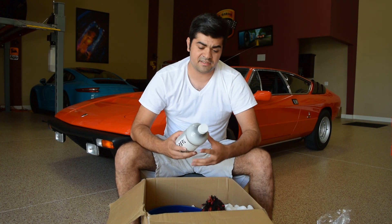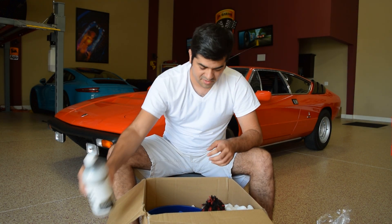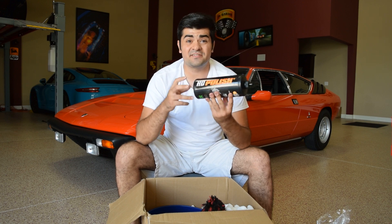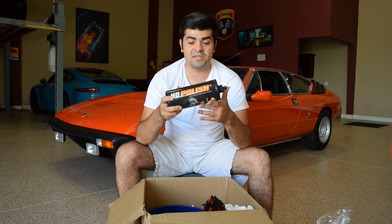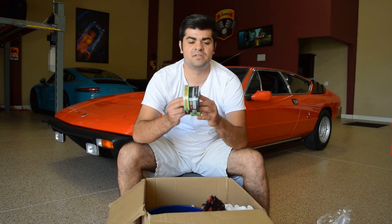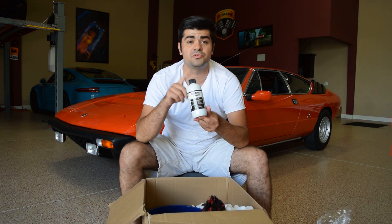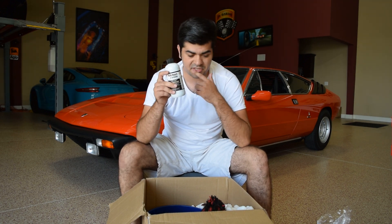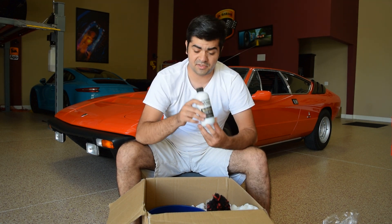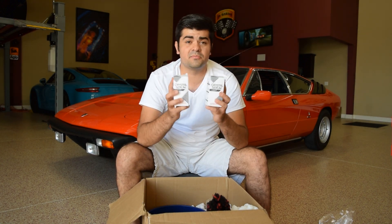I also got some Car Pro Pearl — overall it's a good product. I like that you can dilute it to your specific needs, especially if you want to use it on the interior. I also picked up some HD Polish from 3D — Detailed Image had a sale going on, and I'm a fan of HD polish so why not. Also picked up some masking tape and a bottle of Solution Finish, which is really good stuff. I just did a sprinter van that had faded trim and it came out really really nice, so it's always good to have Solution Finish in your arsenal.